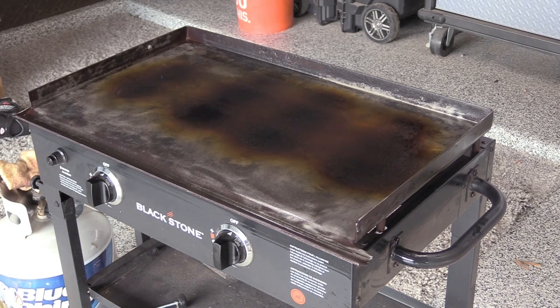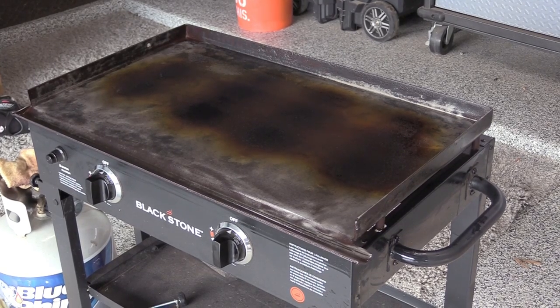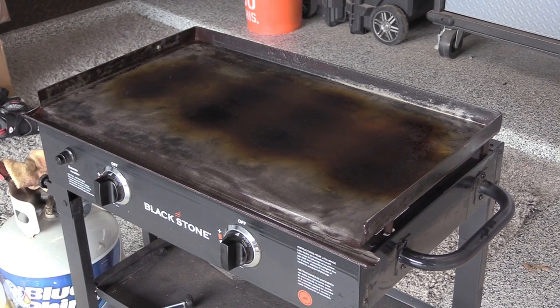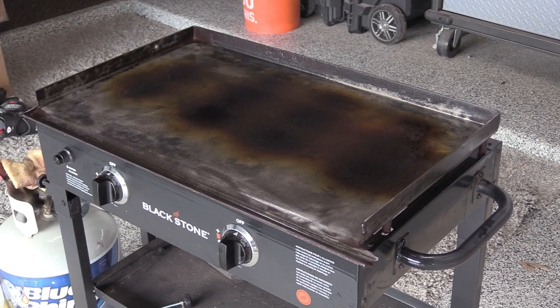We're almost done seasoning this Blackstone griddle after polishing and cleaning it all up. It's looking really good — we've got a nice little coat of oil burned in. It's going to be flavorful as all can be. We're going to go ahead and throw some bacon on it because we're hungry and we need some bacon for our baked potatoes tonight. Stay tuned — we'll let you see that bacon cook off. Make sure you subscribe. Have a good night. We'll talk to you soon. Bye.